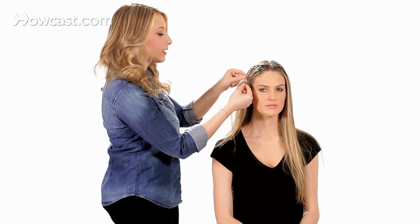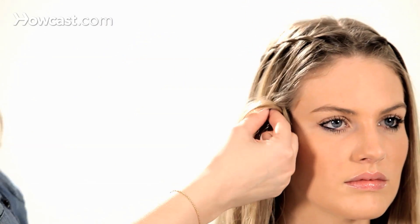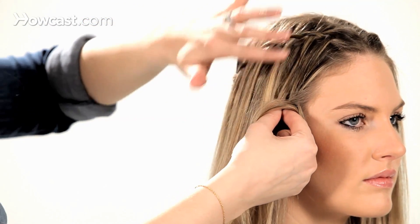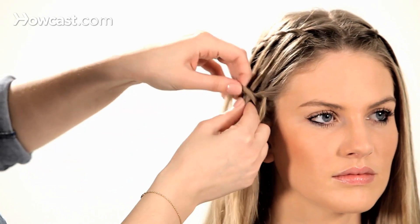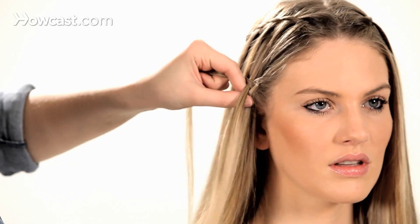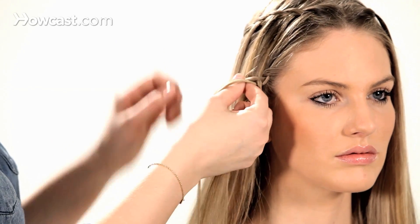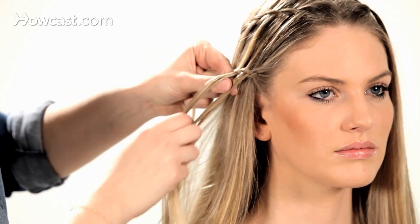As you're twisting, you're going to start picking up the hair that's been dropped down from the top waterfall. You'll start off with that, picking up from the top as you go.